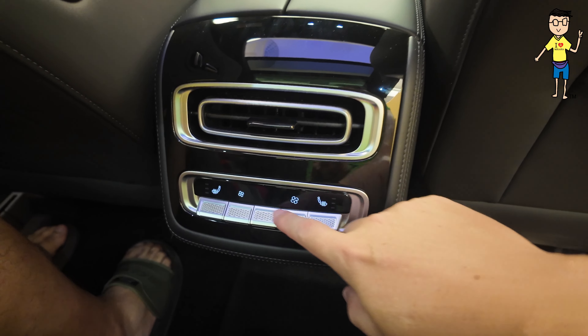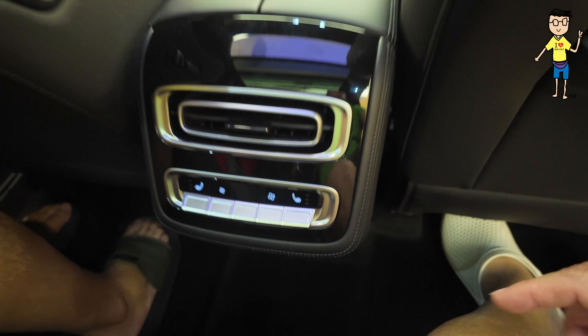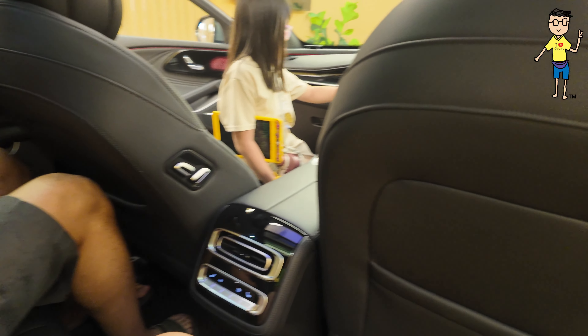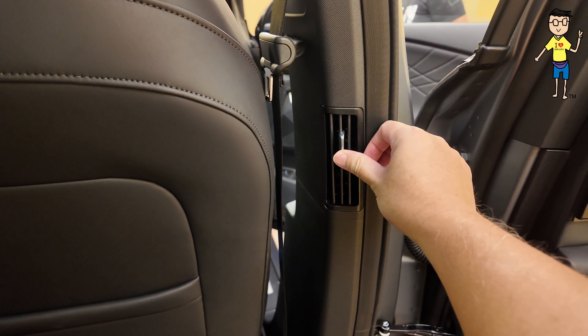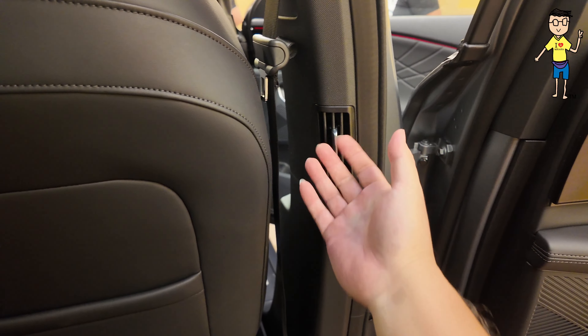One aircon vent at the back — sure the kids will fight over it. You get Mercedes-style ambient light buttons for your aircon, you get boss switch over here, and aircon vents. Still fairly alright — the person can have an option of having this particular aircon to himself.